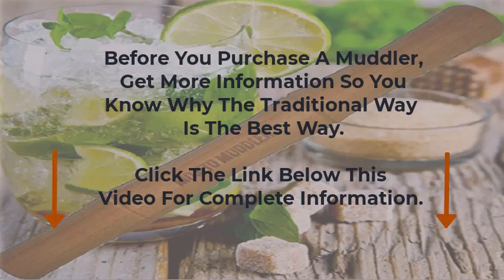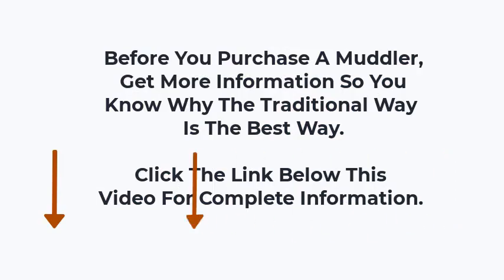Before you purchase a muddler, get more information so you know why the traditional way is the best way. Click the link below this video for complete information. Thank you. For more information, visit www.mimuito.com.au.